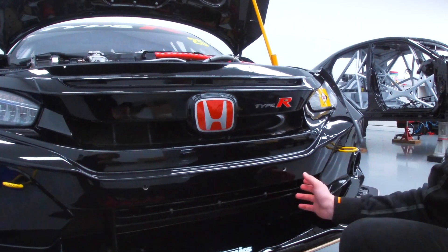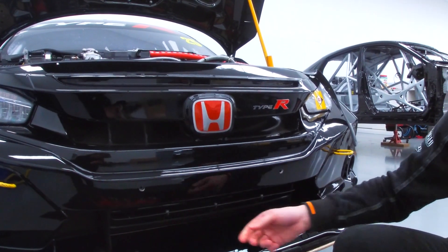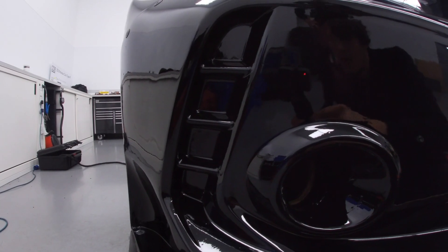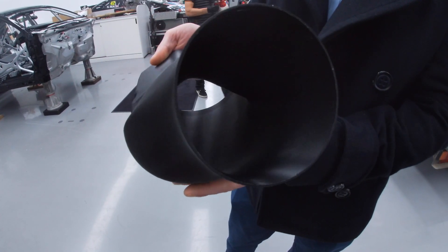We use three supports just to spread the load, but they're quite solid and don't usually break. Something else we print is caliper ducts, which are just behind these blocked off squares here, so we'll open them up when we need. There's a duct on the back, one either side, that cool the calipers during the race.